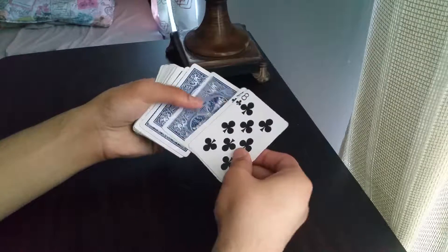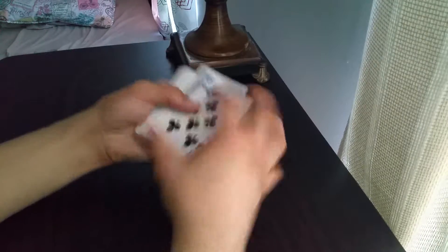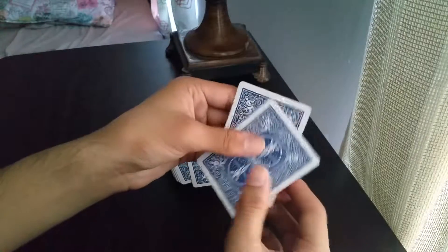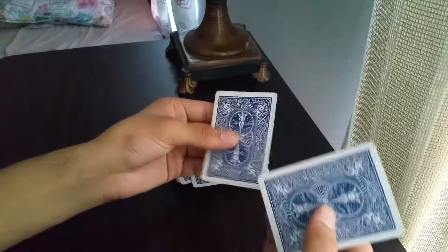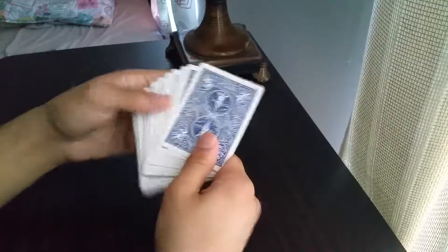Sometimes the cards peek over. Another way to handle this is to take the back of the card and rub it on the front, just like that. The luminosity — the plastic coating that makes the cards slide around — you can get it off by rubbing it, so the two cards stick together better.